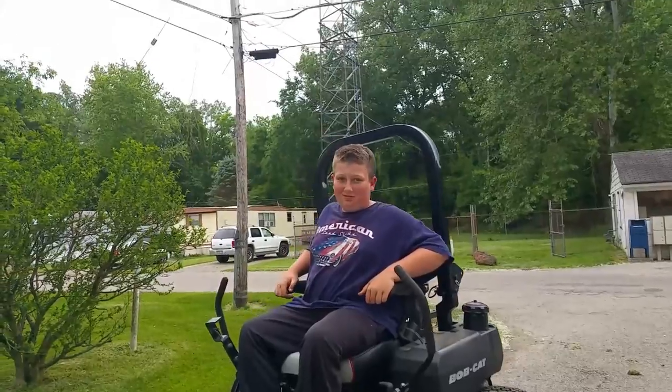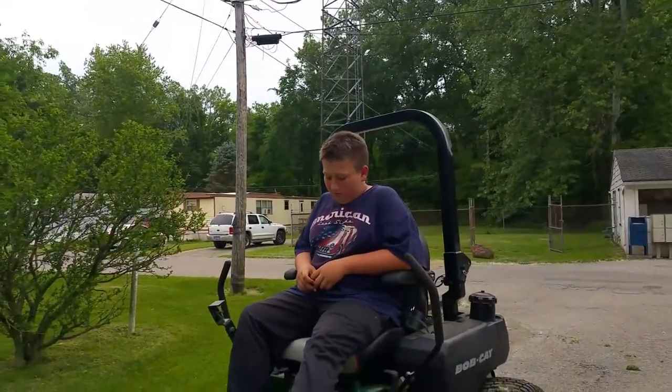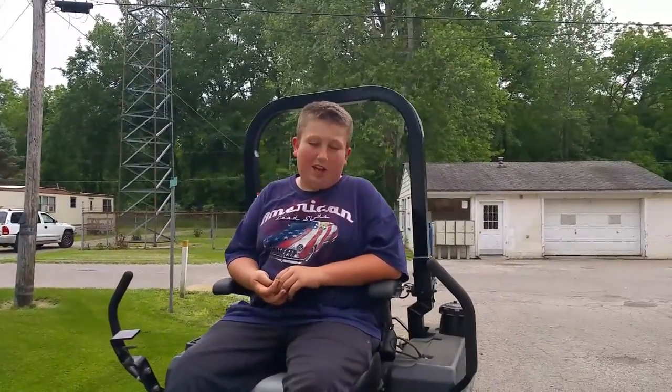We have Carter with us here, and Carter took the zero turn out for a little test drive. So Carter, what'd you think of it? I liked it. It's comfortable. It's comfortable? Is it smooth? Yeah.